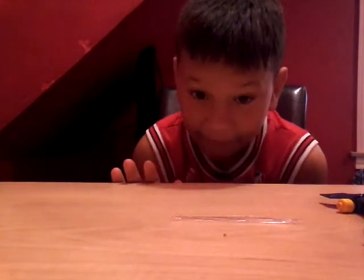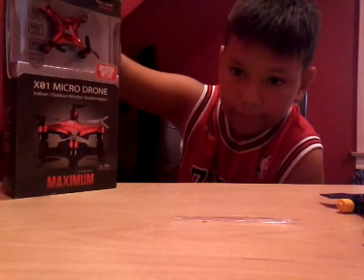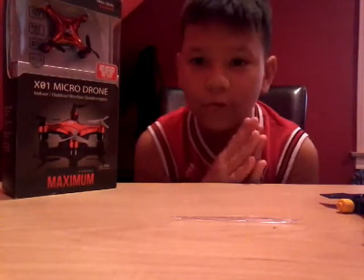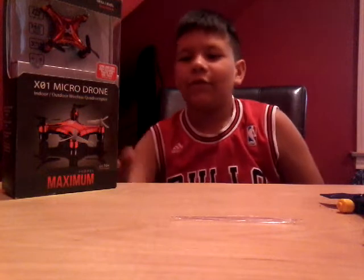What is up you guys, and today I want to be reviewing something that I think is really cool — it is right next to me: a micro drone, a quadcopter. So yeah, let's start opening this thing.